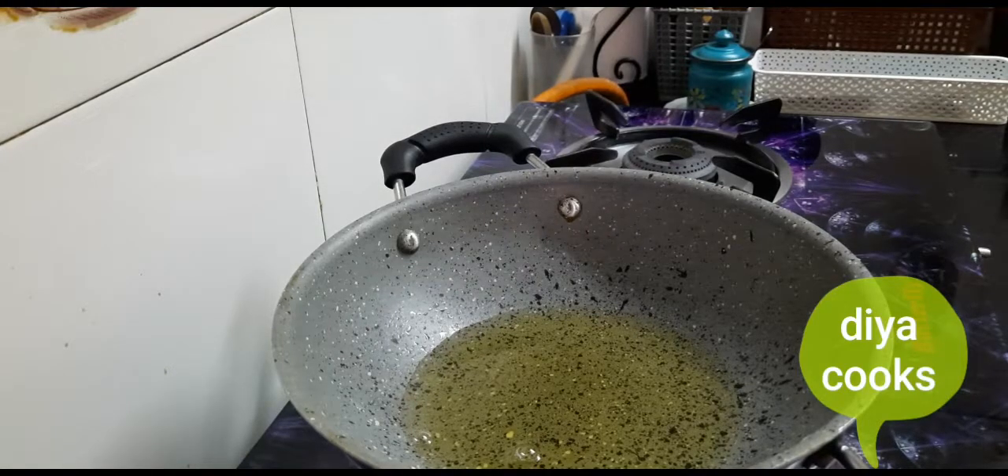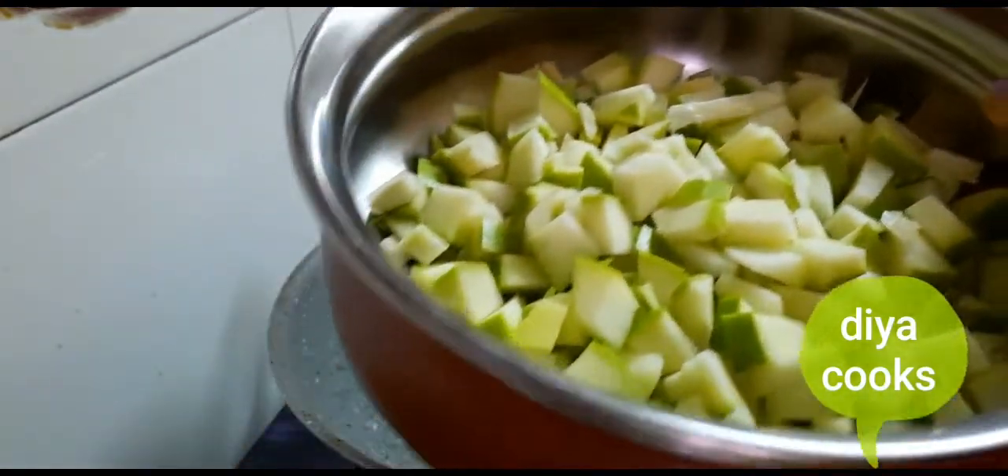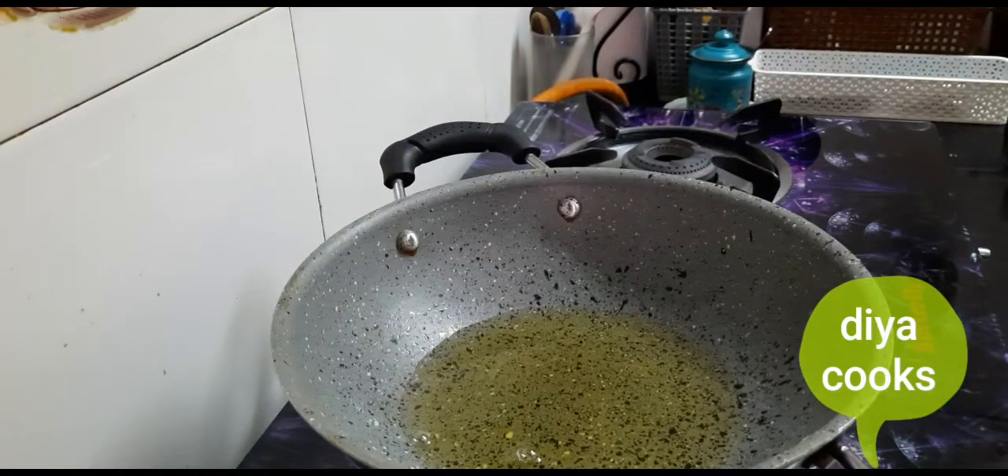Manga Urga. Here we have fresh mango, one mango. Manga actually.